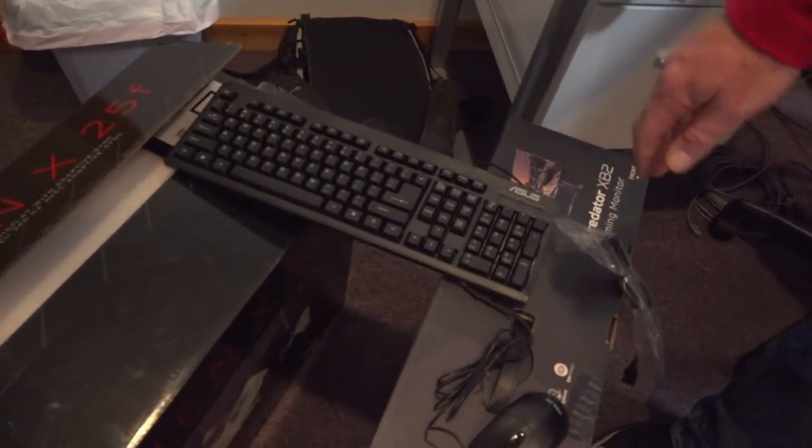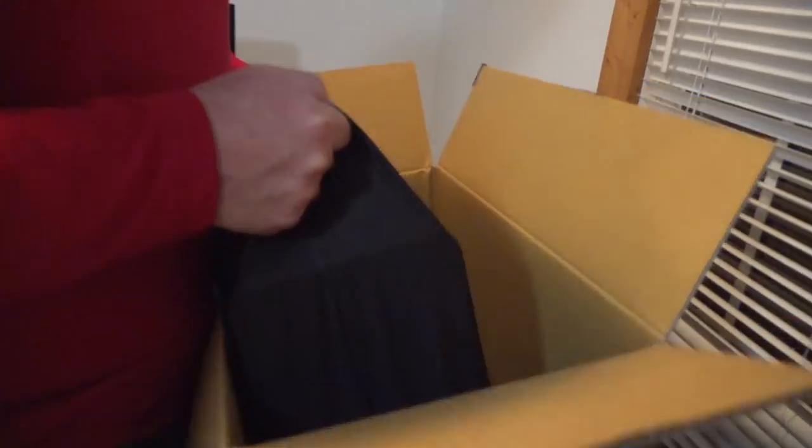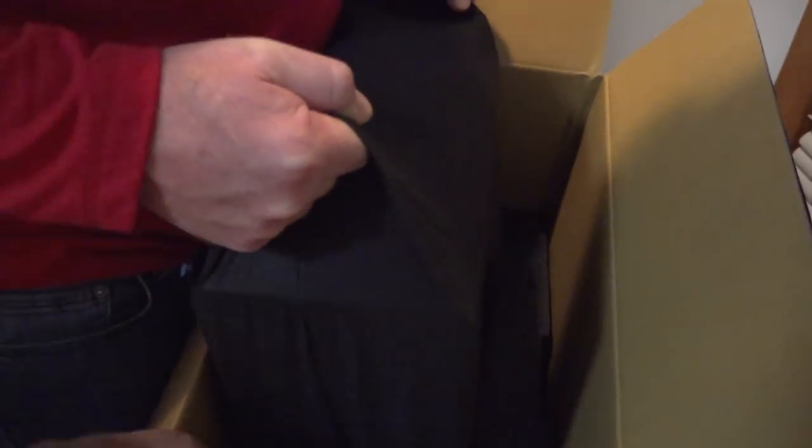I'll plug it up later guys. Okay let's finish this. Pull that down for me Nathan. Guys this thing is just the hardest to unbox. Alright, there it is. The best is always the hardest.